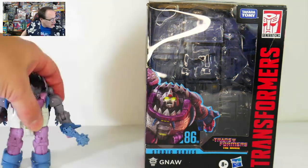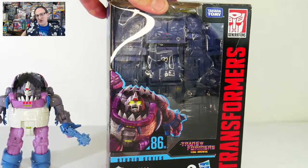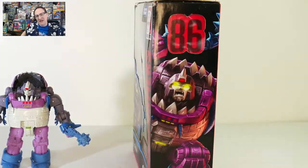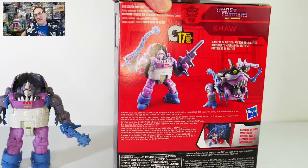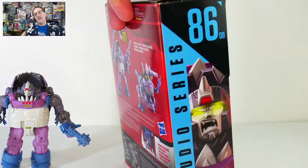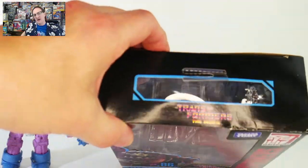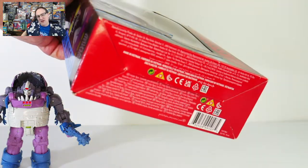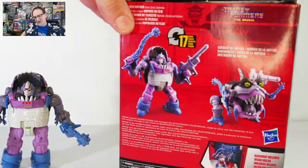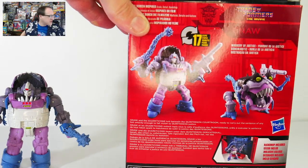We've got the package right here, and we've got the Studio 86 packaging, which is okay. It's fine. It's black, it's very simple. It doesn't nearly have the illustrative qualities that we've gotten used to seeing on the Kingdom packaging, but it's still very nice. You've got a logo and a window up there, some legal mumbo jumbo down there, but that's it. Some posed shots of the figures.